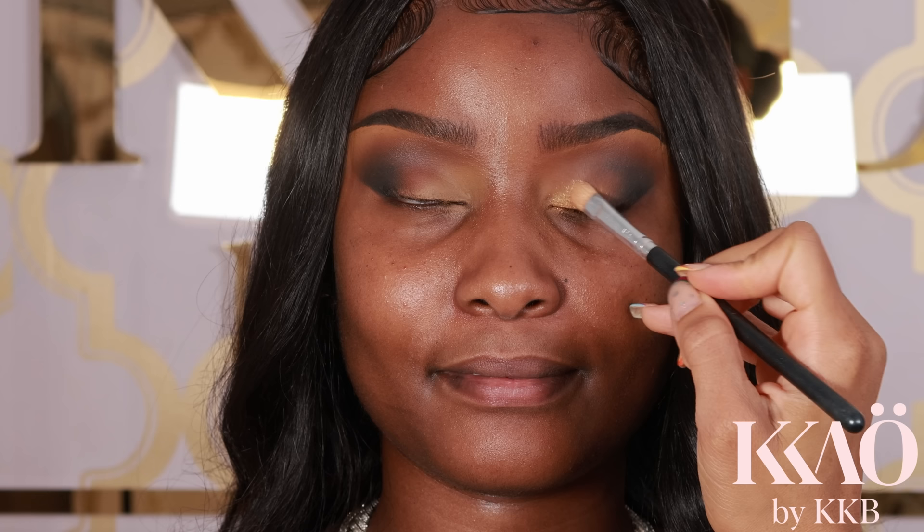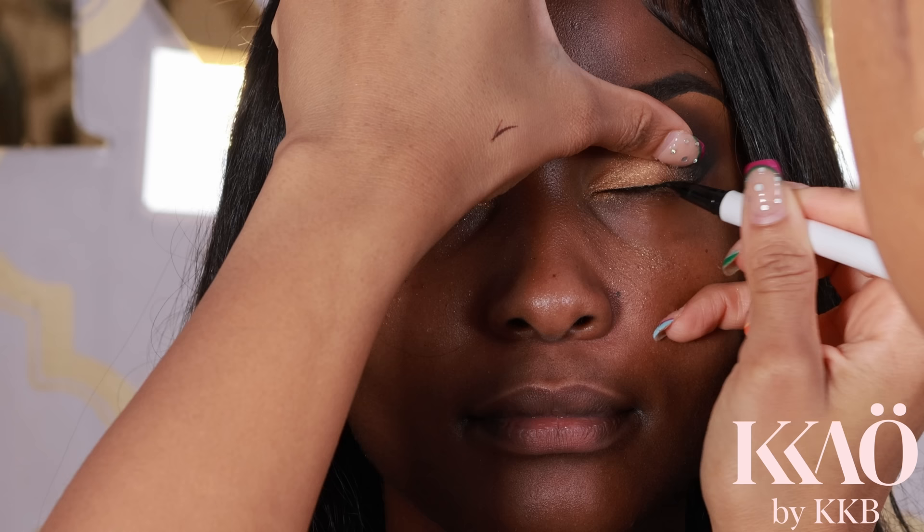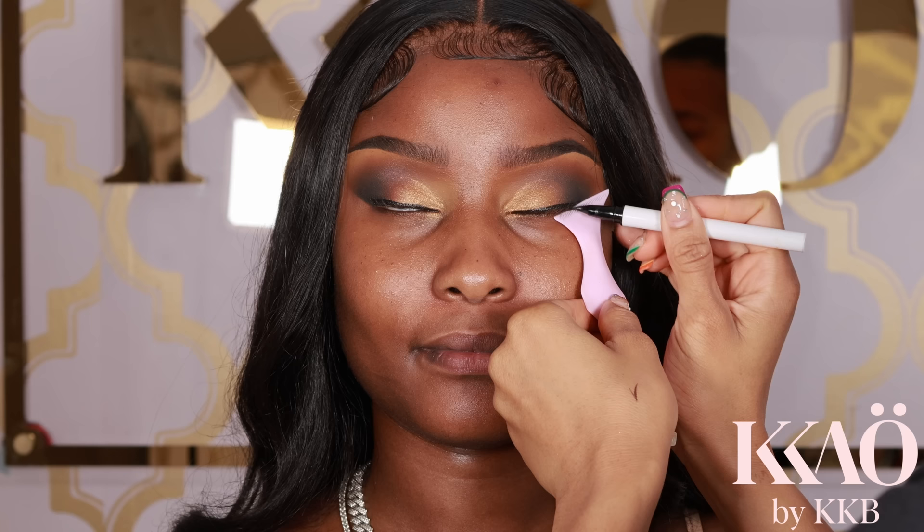Next I'm going in with the gold eyeshadow. To get the most color payoff, drag the eyeshadow down onto the lid — that's going to make the eyeshadow pop and look really shimmery and pigmented. Then I hold my eyeliner pen along the lash line, draw a line, and when I get to the end of the eye I create a wing using my eye tool held against the eye.